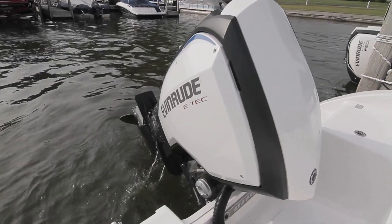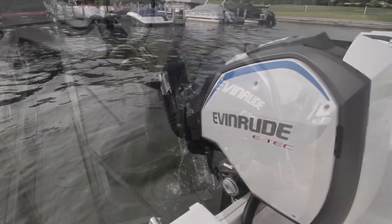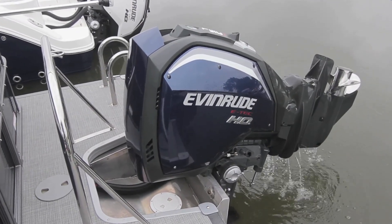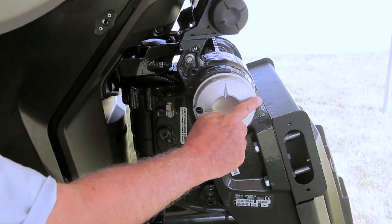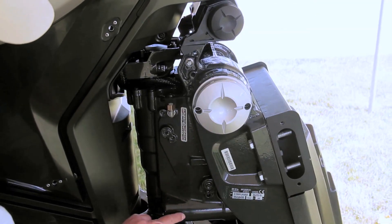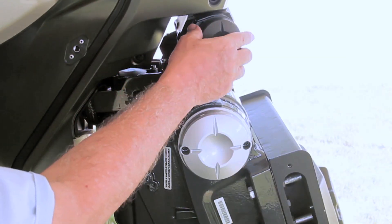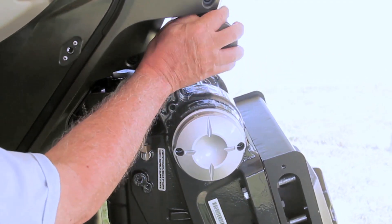Because the external steering gear is eliminated, the E-Tech G2-175 can be tilted up to 81 degrees, meaning the engine is completely out of the water on virtually every boat. At the top of the midsection, the larger diameter tilt tube provides stronger support for tilting the motor. Below are the trim rams. At the very top of the midsection is the clean rigging tube that all wires pass through, creating a neater stern with fewer moving parts.